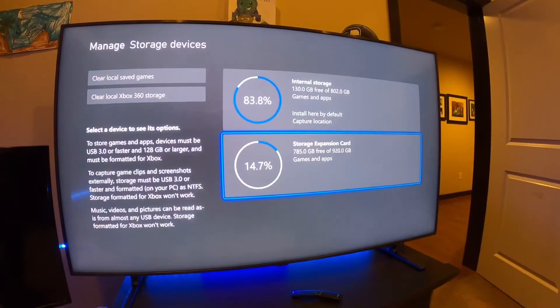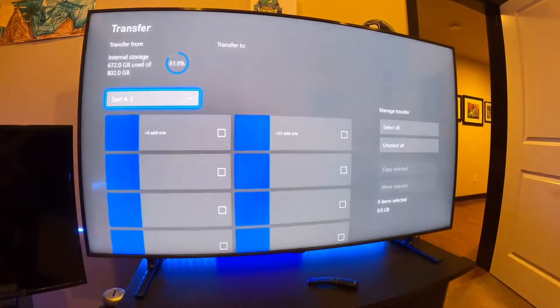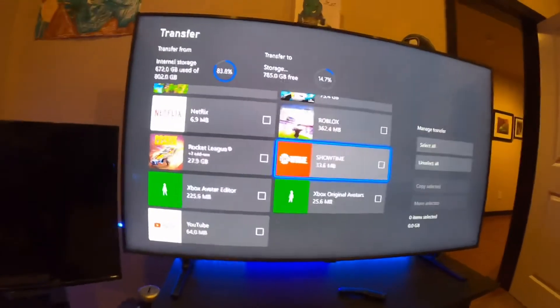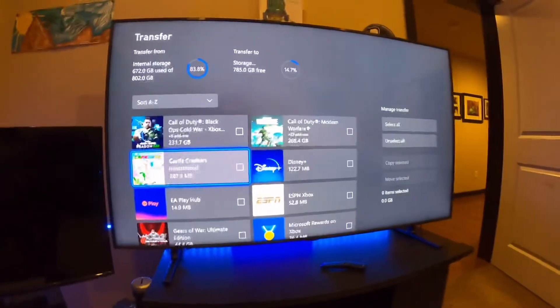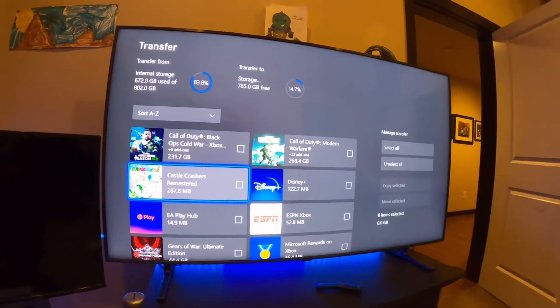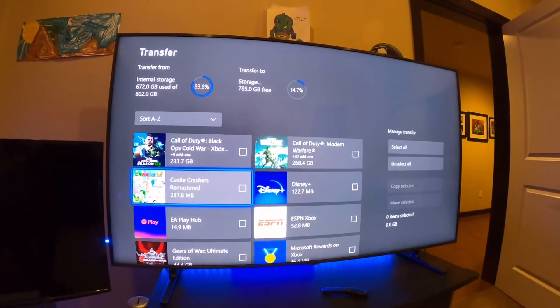We've already put a couple of things on the storage expansion card. If you go to your internal, you can move or copy and then select what you want to move or copy over there. It moves super fast too — I think we moved 130 gigabytes and it was done in about 10 to 15 minutes or so. It moves stuff insanely fast.